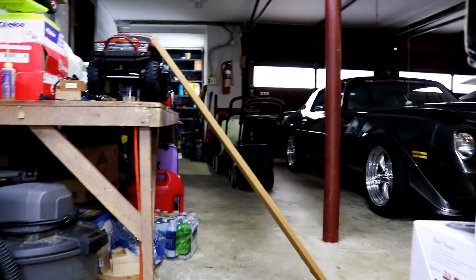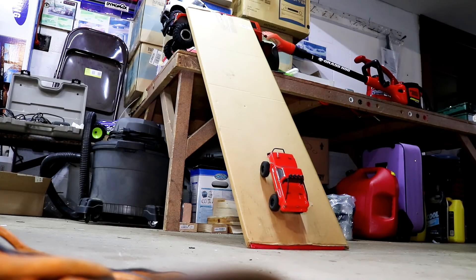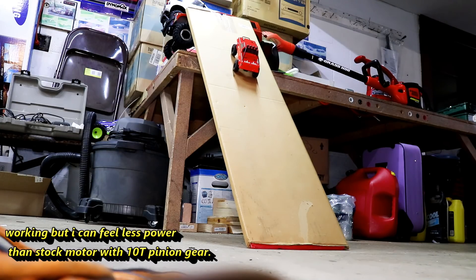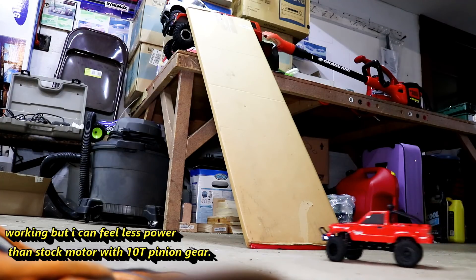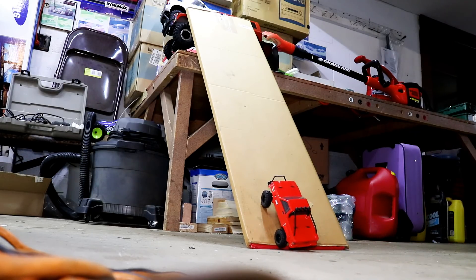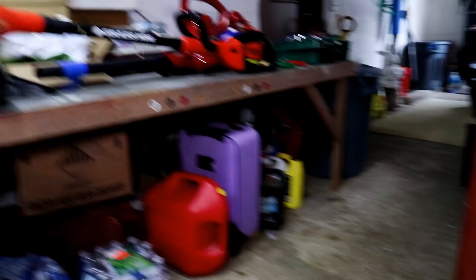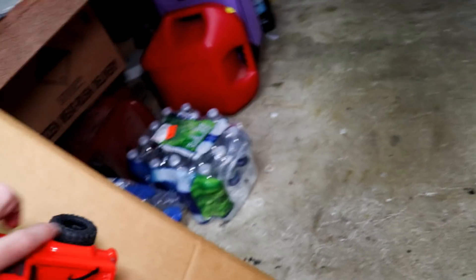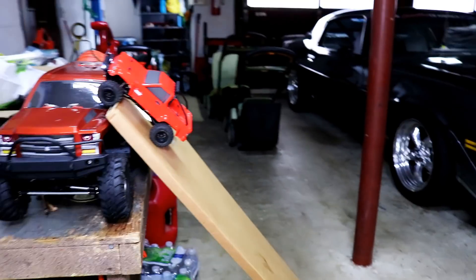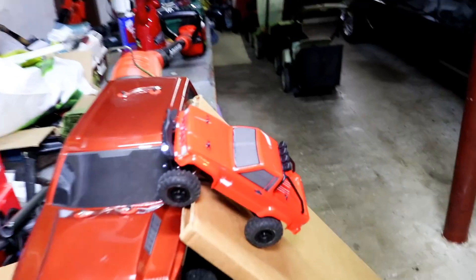This is the plank — it's pretty high like in my other videos. Here goes nothing. Just want to show you guys how steep this really is. I'm going to show you how steep this is by putting the car on it. Look how steep that is. That's how steep it was and it made it up.